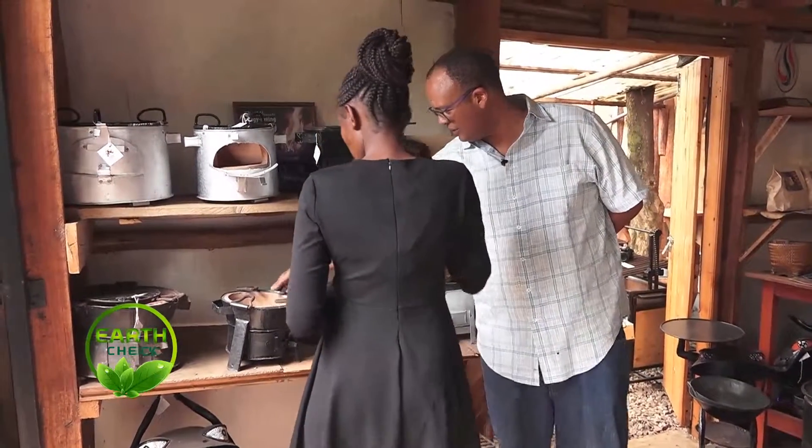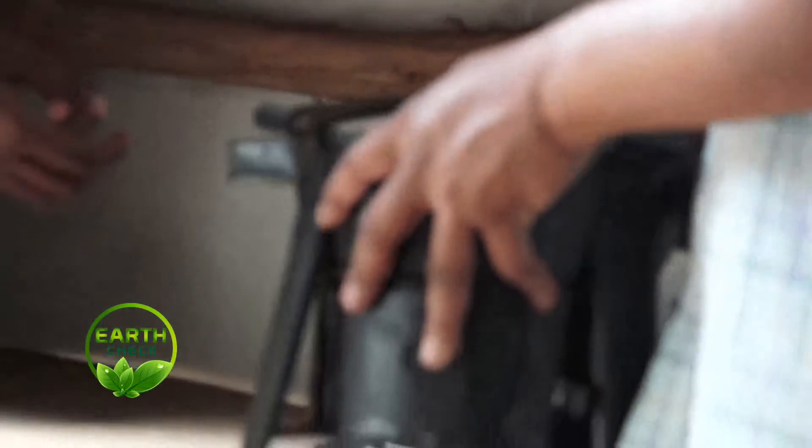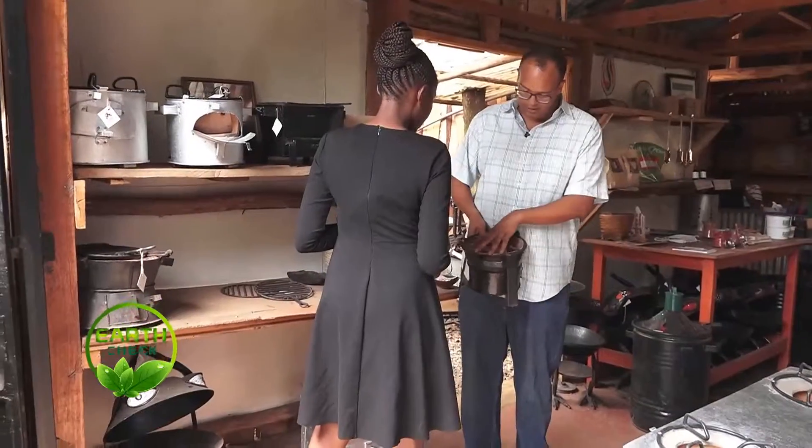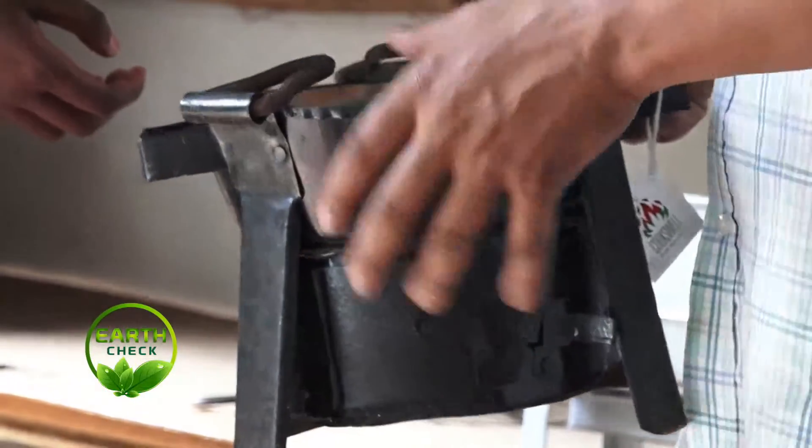This is the one shown first. It's a really traditional one that most people have seen and probably used. Because of this ceramic liner, the heat is not being wasted out to the sides — it's focusing the heat to the bottom of the suferia.